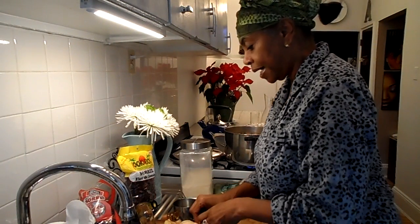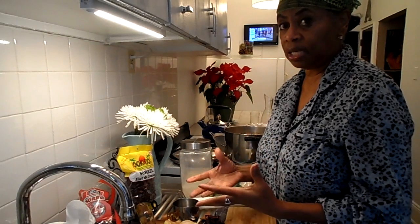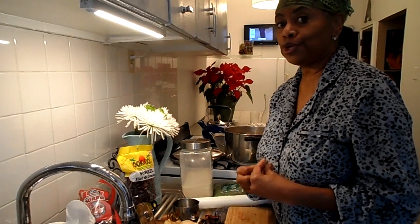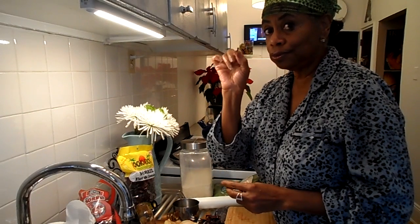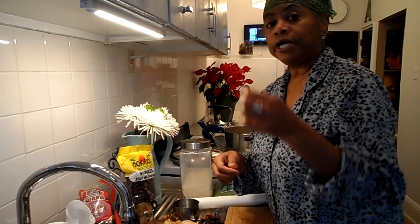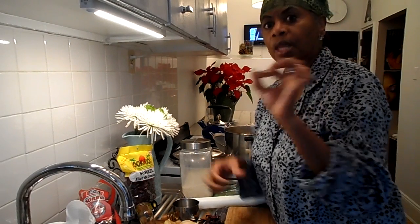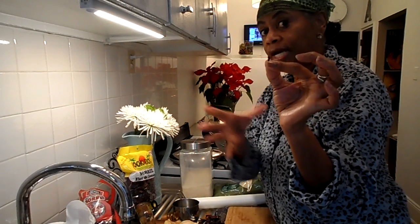You're also going to need cloves. They're very small, so I'll bring them up to the camera so you can see. This is also a spice — I use anywhere from six to seven cloves. This can be a potent spice, so use it with caution. It is still used today in embalming; it's the spice the ancient Egyptians used for embalming the dead. People also use it when cooking ham, pressing it into the outside.